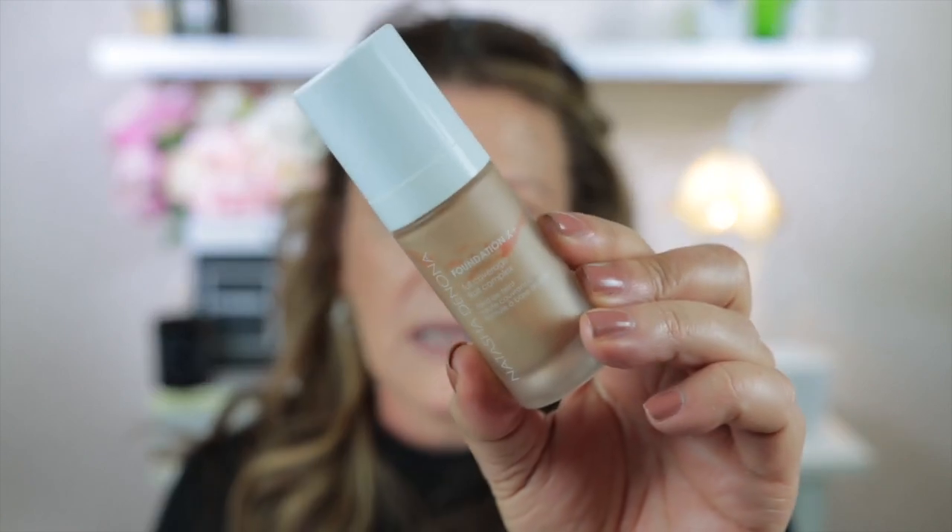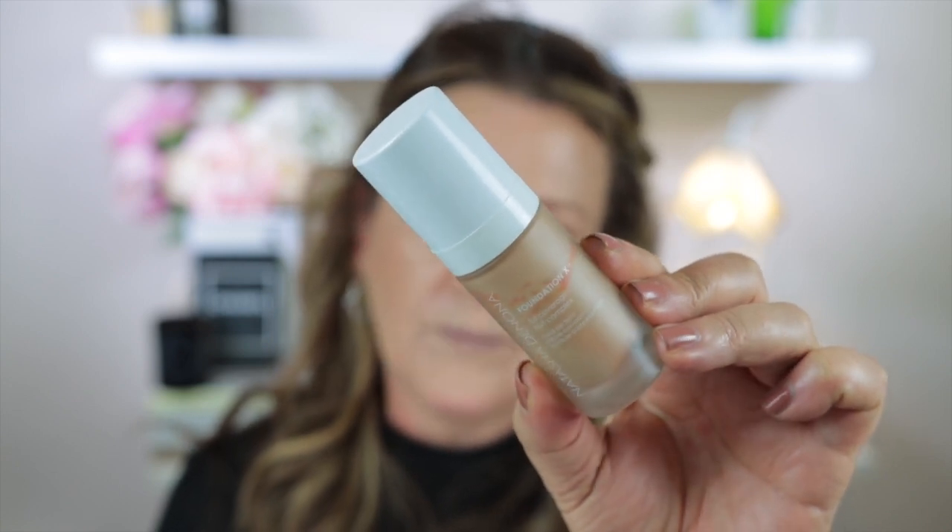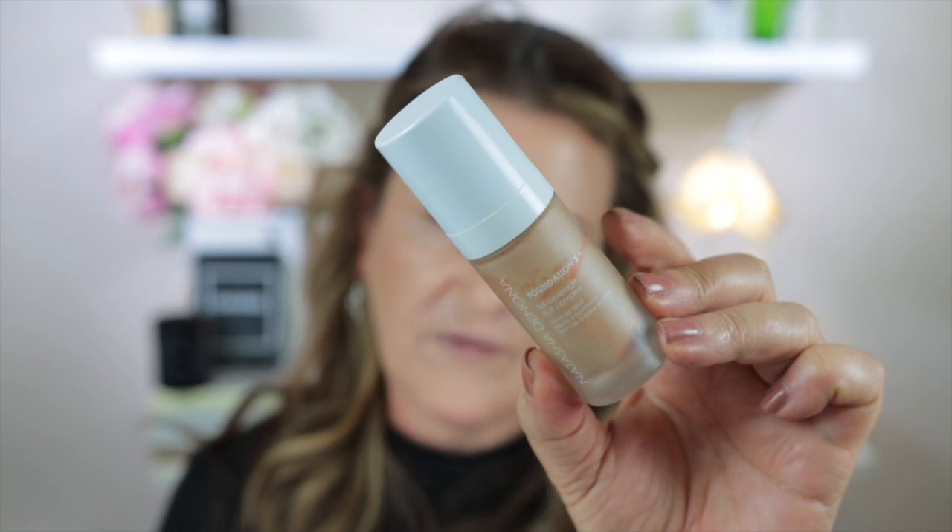I've already got all my base makeup on. Today I'm wearing the Natasha Denona Foundation X Plus full coverage foundation — it's really lovely and goes well with my oily skin, especially this time of year. I would describe it as a soft matte foundation and it can be very full coverage. I applied it using a beauty blender in shade 40M light medium. I've also got my bronzer on, eyeshadow primer, and lightly powdered over that. The concealer I'm wearing today is the new Chanel Sublimage one. Everything I'm putting on my face today will be listed and linked in the description box below.